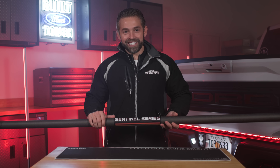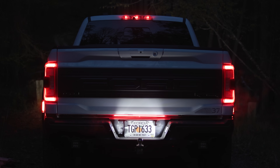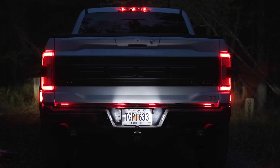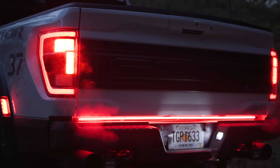Hey guys, it's Nick from F150LEDs.com. We're extremely excited to be introducing you to a product that not only is going to help your truck stand out and shine brighter, but it's going to make you and your family safer. And that is our Sentinel Series LED Tailgate Bar.